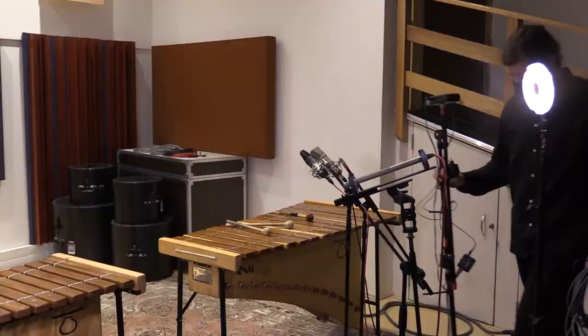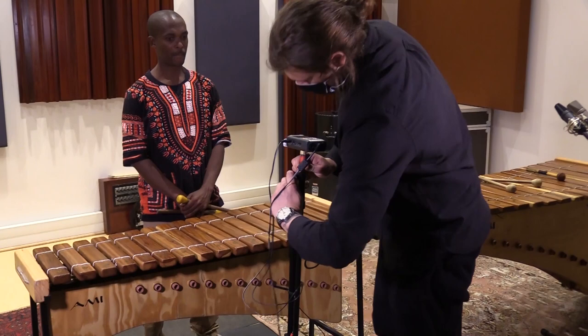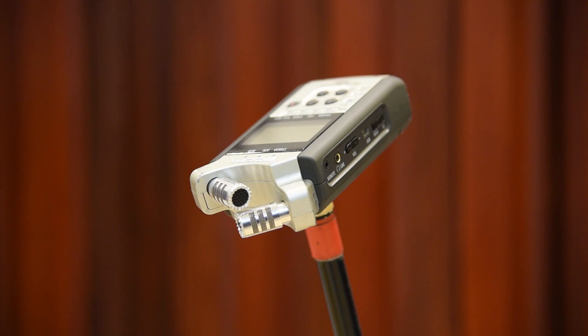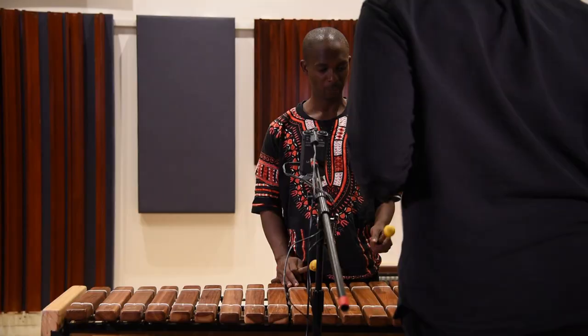In a studio situation, you can get a better sound by using two microphones. We usually use condenser microphones, which have a wider frequency response than the MD421. Here, we're using the built-in mics on the Zoom H4n, which is an affordable stereo recorder. This will give a full natural sound, with one microphone pointing towards the bass part of the instrument, and the other picking up the treble end.